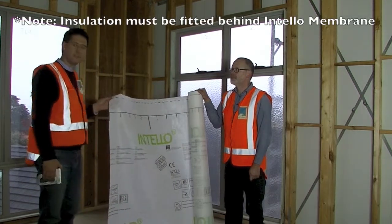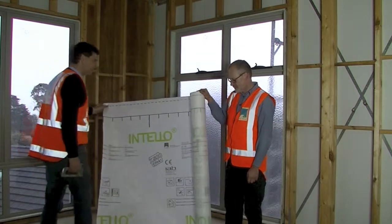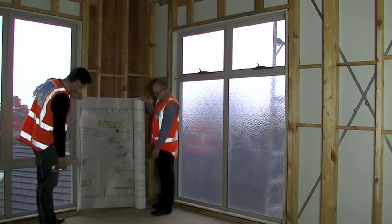We would have normally bulk insulation installed, and this is installed on top of that. We then have our internal lining, normally our plasterboard. The way we start off is we install the membrane with a slight overhang at the bottom.